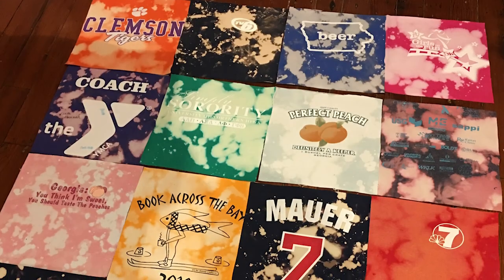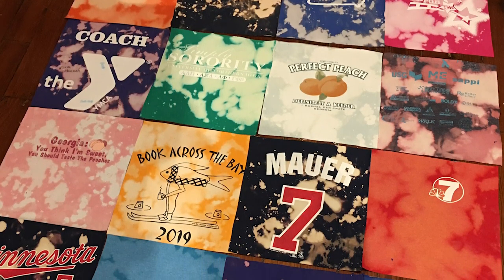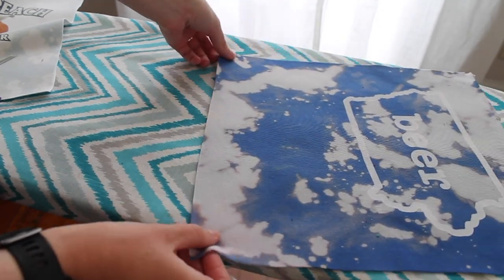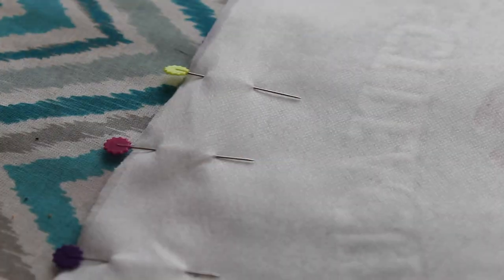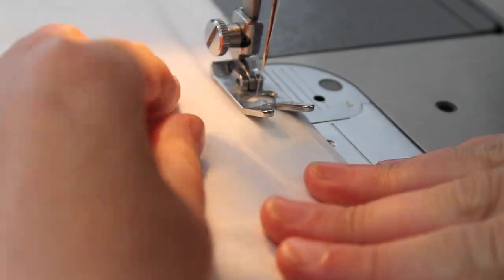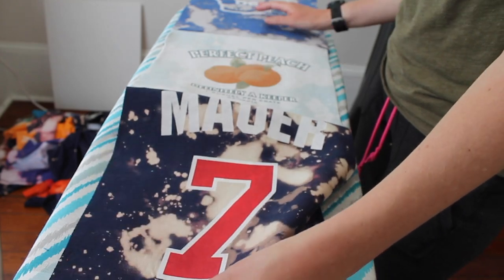Here comes the fun part - figuring out exactly where you want each block to be located on your blanket. Once I had that decided, I took the blocks from each column, put them in a pile in order from top row to bottom. Now, time to crank out that sewing machine. To get started, grab the first two blocks from your first column, lay them out like they would be on the blanket, then flip the bottom block right-side down on top of the top block, pin the bottom seam together, double-check your layout, and sew them together along that seam. Repeat that process with all of the other blocks in that column.